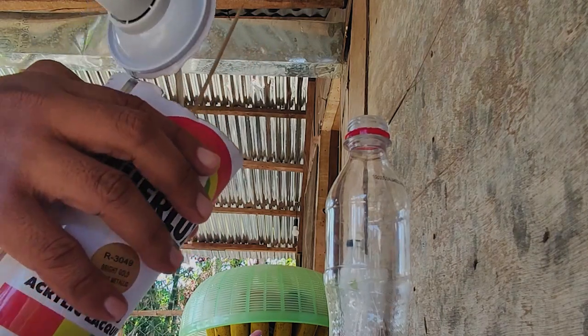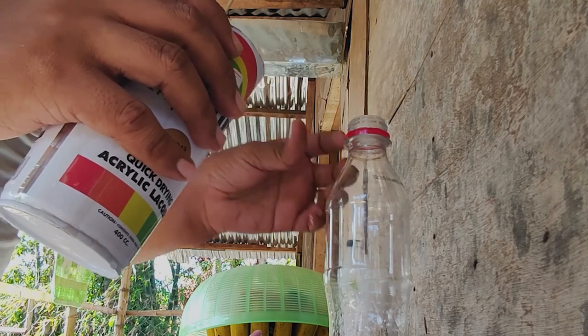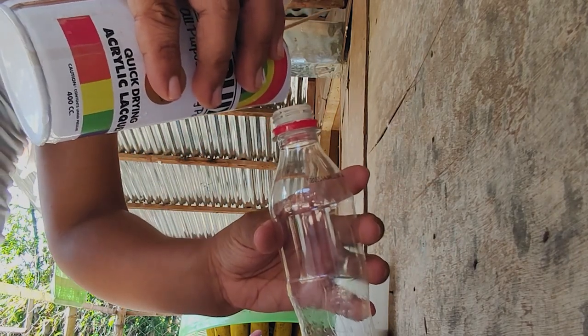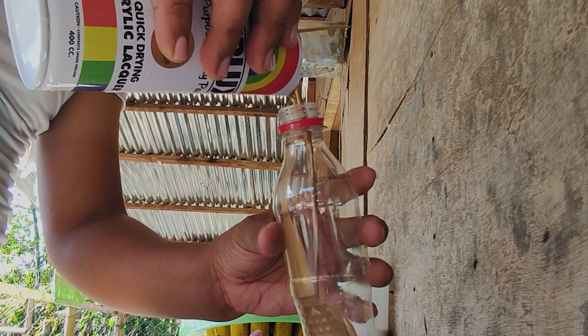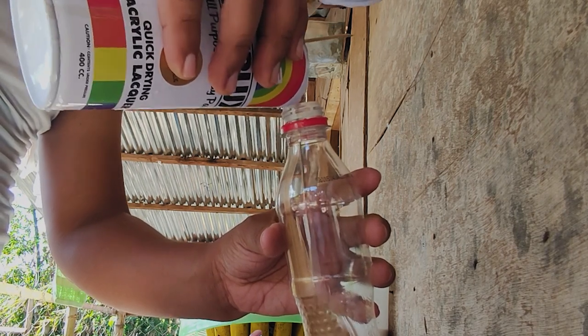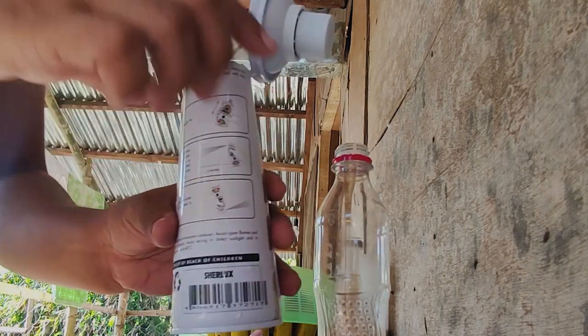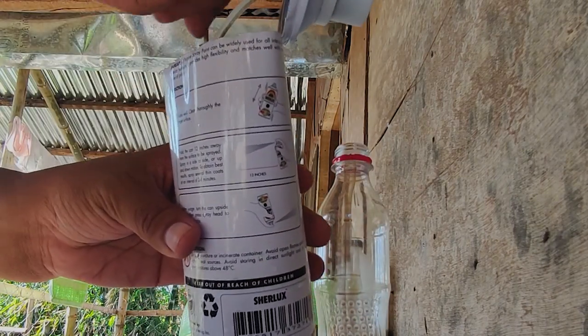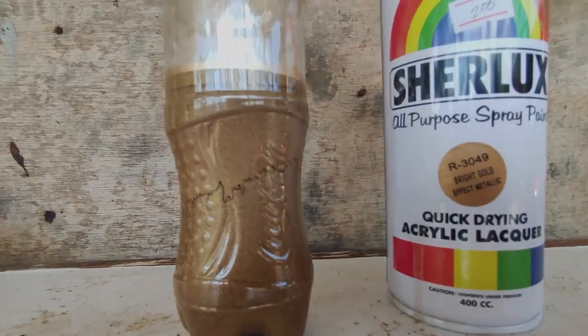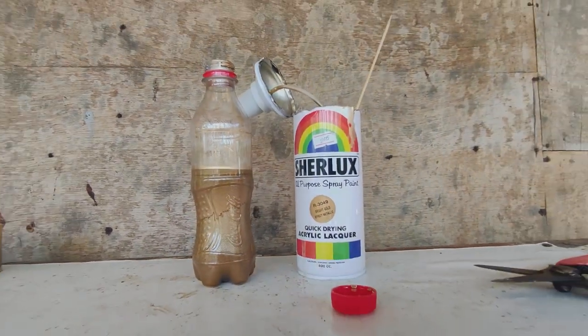The last step is to just squeeze the can, like this, so you can easily guide the paint out of the can and into the container. Don't pour it all at once — stir again for any remaining paint. And that's it, there you go.